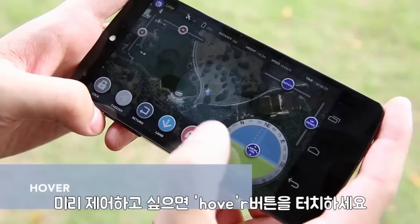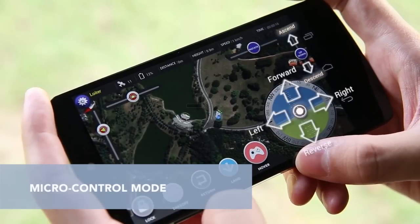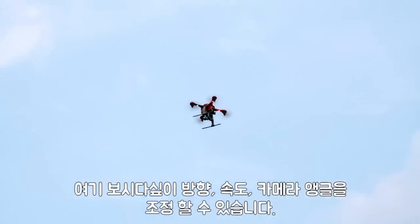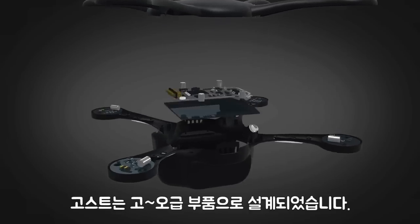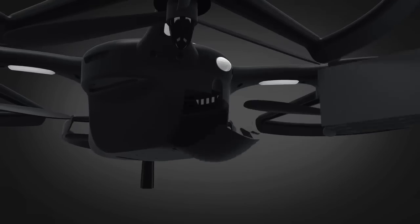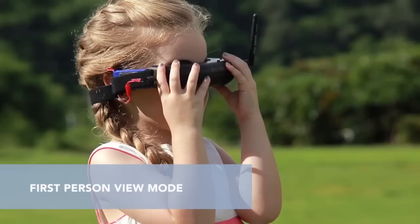For advanced control, tap Hover to make Ghost hold the current spot and enter Micro Control Mode. Here, you can adjust Ghost's direction, speed, camera angles, and more. Not only is Ghost user-friendly, it's designed with quality parts and has great features and performance.